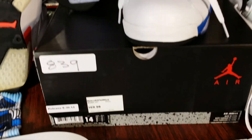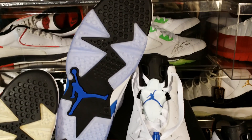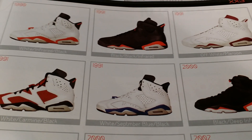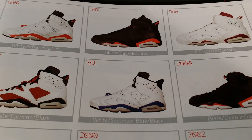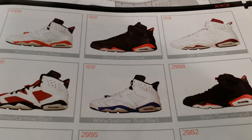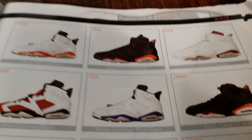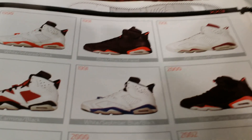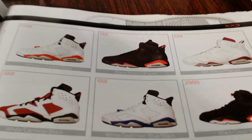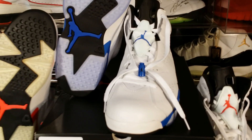What's up sneaker fam, I'm back with another review of the Sport Blue Sixes that just released. This is the first time this shoe has released since 1991 when the September Blues released the white September Blue and Black. I do not have those shoes any longer, but you can tell that the blue around the midsole was much darker than the blue on the Sport Blue Sixes.